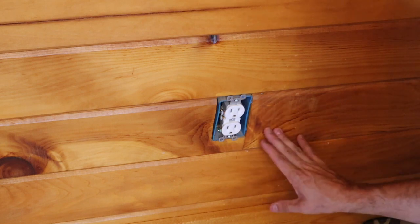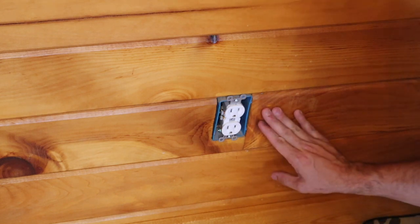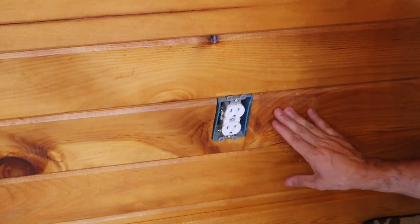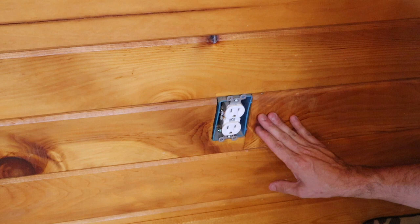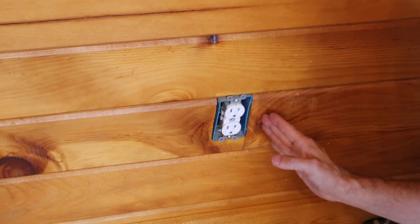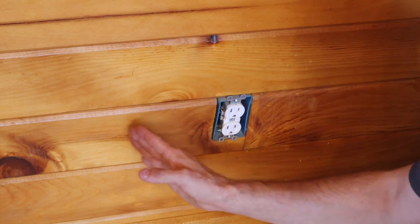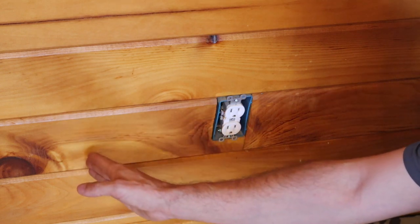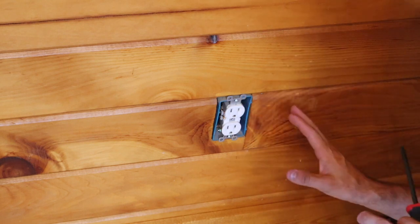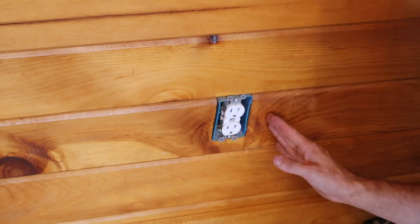We don't even really need a stud finder for this specific situation. If you don't have any switches or outlets nearby, you might have to use a stud finder. You can also find the closest outlet and measure over 16 inches on center to your next stud, and the next 16 inches on center to the one after that. You can base that off the room with a little bit of tape measure.